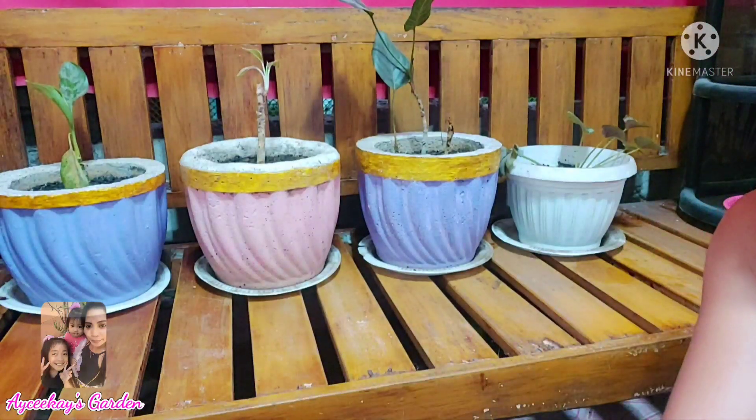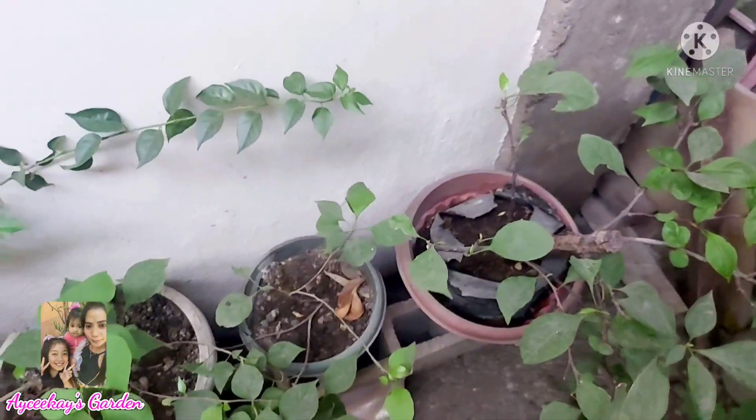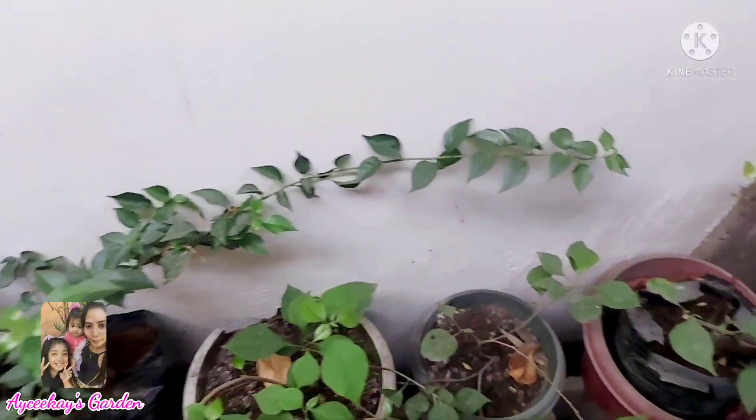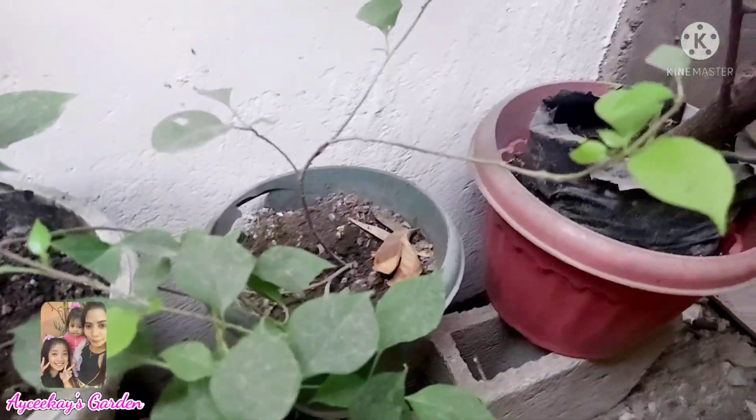Ang paggamit ng 3-4-14 fertilizer ay once a month. Yung mga information na binibigay ko sa inyo ay base sa mga na-search ko. Magpunta na tayo sa aking mga bougainvillea — lalagyan ko rin ng fertilizer. Nandito na po ako sa place ng aking mga bougainvillea. Ito yung dating pwesto ng mga aking daypenbakya, pero medyo naabutan na ng init yung mga daypenbakya ko dito.